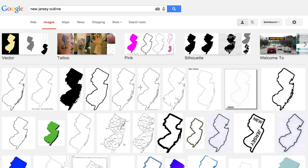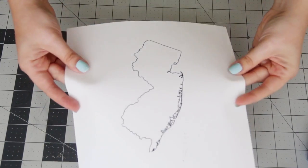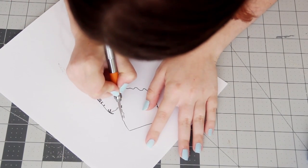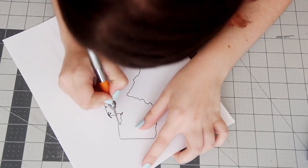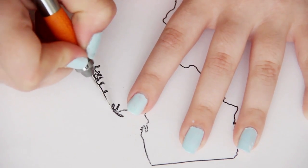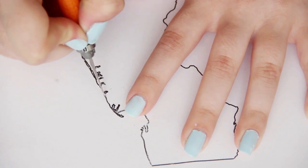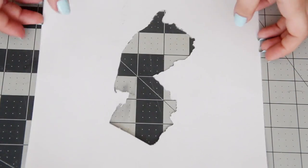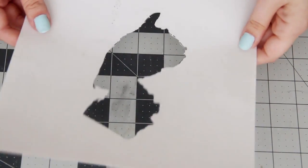Now go online and do a Google image search for an outline of the state you want to feature. I grew up in New Jersey, so that's the state I'm going to do. Print a copy of the state outline at the size you want on a thick cardstock, and use your exacto knife to carefully cut it out. Make sure you keep the paper around the shape intact, because that's what we're going to use. But don't worry about cutting every nook and cranny perfect — just the general shape should be fine.